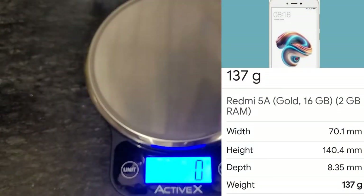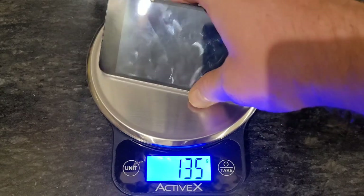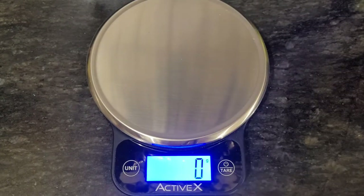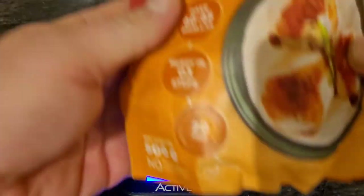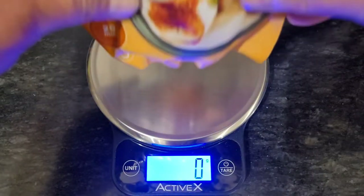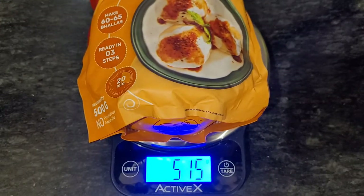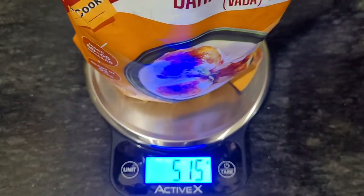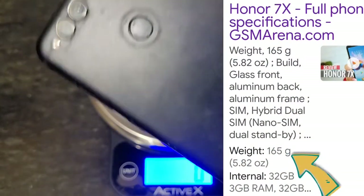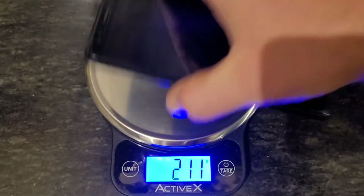Testing a phone — Redmi 5A — they say 137g, it shows 135g. There is no tempered glass on this one. Another phone — my wife's phone — according to the manufacturer it is 165g, but it shows 173g. It has tempered glass, so that affects the weight definitely.